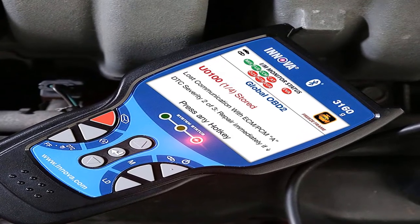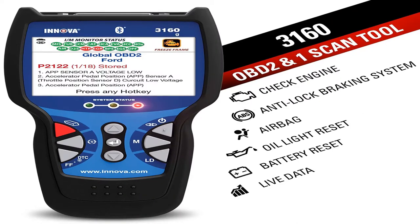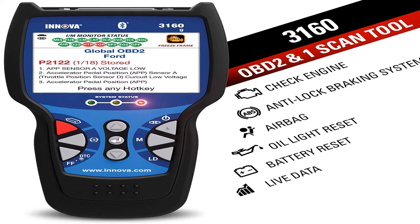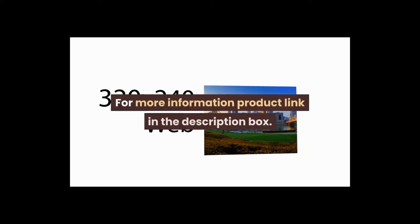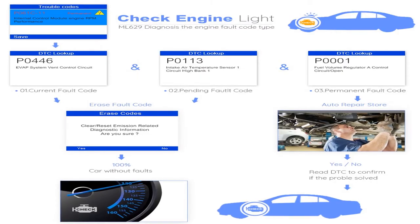Pro OBD2 scanner car code reader with live data, ABS, SRS, battery reset, service light reset, and Bluetooth. For more information, product link in the description box.